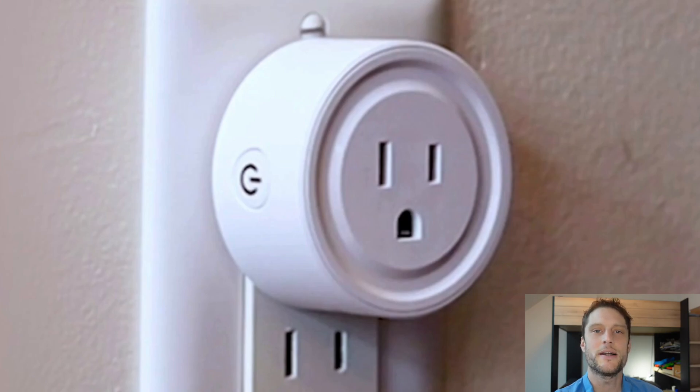This is a quick video to show you how to do a hard factory reset on a G Home smart plug, which you might want to do for one of two reasons. The first one is troubleshooting — if this plug is not working, not responding, or not connecting to the app, a factory reset can fix a lot of those issues.